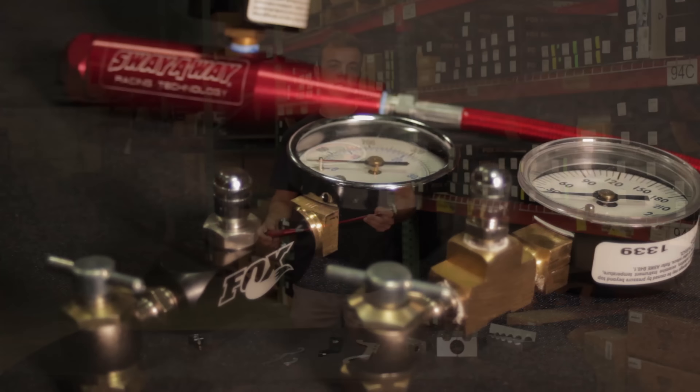Here we have the Synergy Spanner, affordably priced at $40, gets you a two-in-one tool. These really cool pins at the bottom open up most bottom caps on the shock. The hooks aren't going to maul up the shock. You can adjust the dual-rate stoppers on the shock itself and the preload collars with a little hassle.